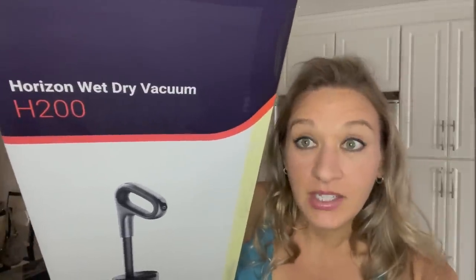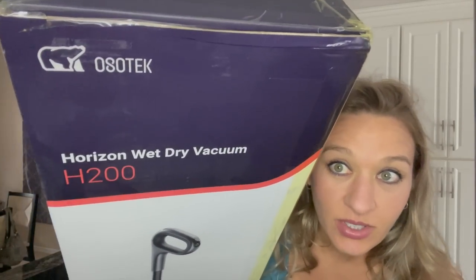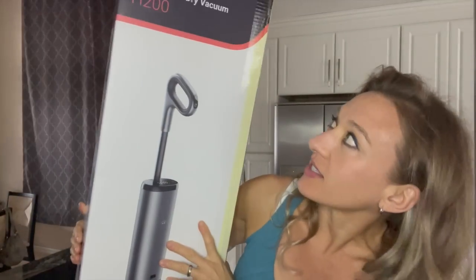Guess what you guys? Today is a great day because it's a gadget test day and you know how much I love gadgets. I love them, especially a gadget that makes my life easier. This gadget today is an Ossotec Horizon Wet Dry Vacuum H200. This is just now coming out on the market so nobody will have seen this before.